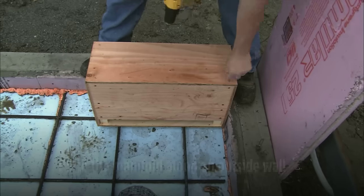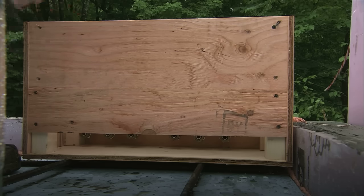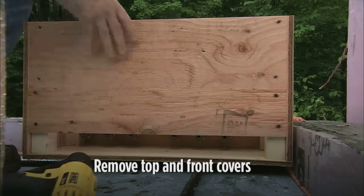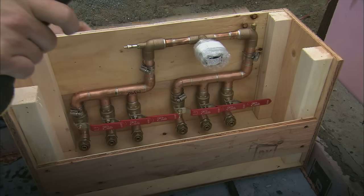The manifold is usually placed along an outside wall, but it doesn't have to be. Once the manifold is situated, take the top and two front covers off to make working with the manifold simpler. Be sure to keep them because you will need them later.